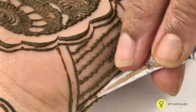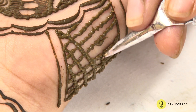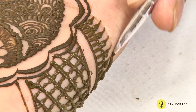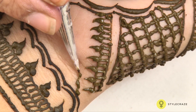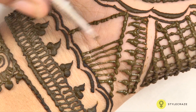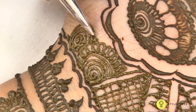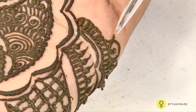Whenever you are applying mehendi, the first thing is you should not put your hand in water after removing mehendi for at least 24 hours. And if anybody is not getting a good colour, they can apply Zandu balm, or put a clove on a pan and just take the vapours from that. Even that will increase the colour of your mehendi.